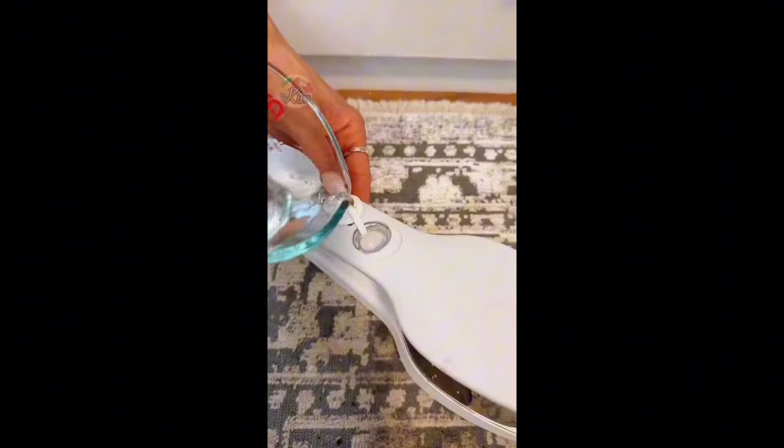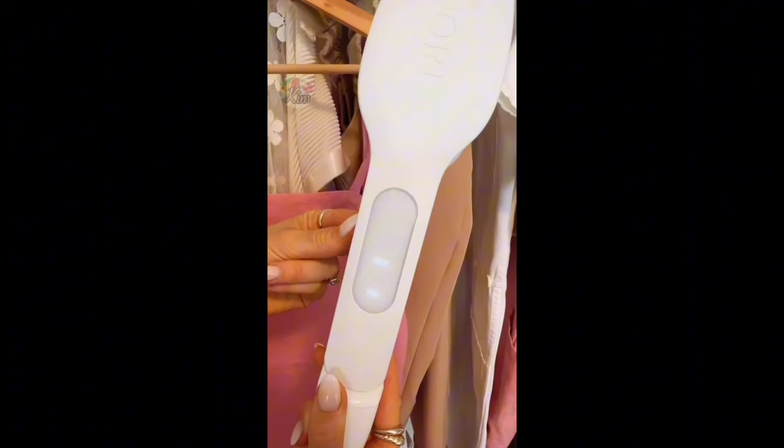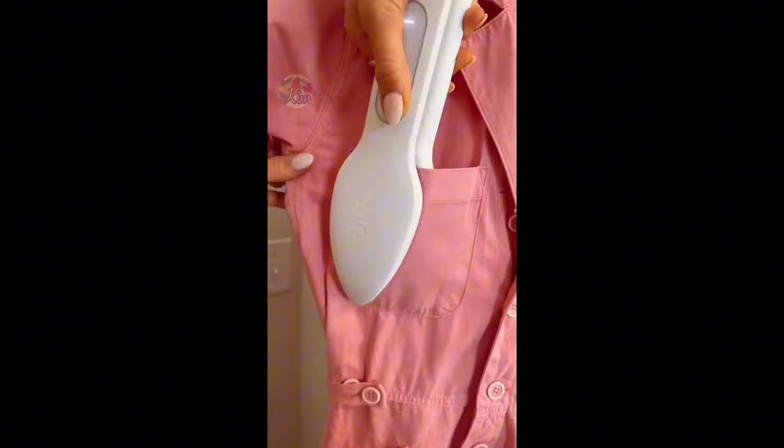This is an iron and leak-proof steamer that doesn't require an ironing board. It has six fabric settings and elongated arms that reach across your garment, and the pointed tip is perfect for sleeves, collars, and pockets.